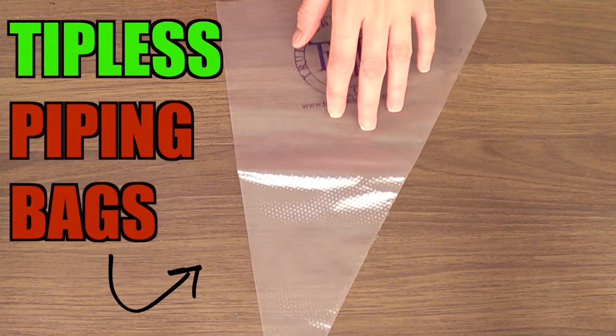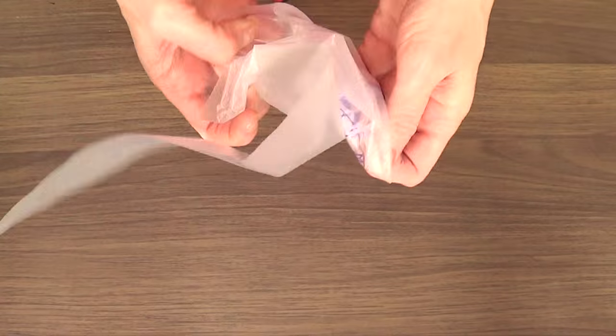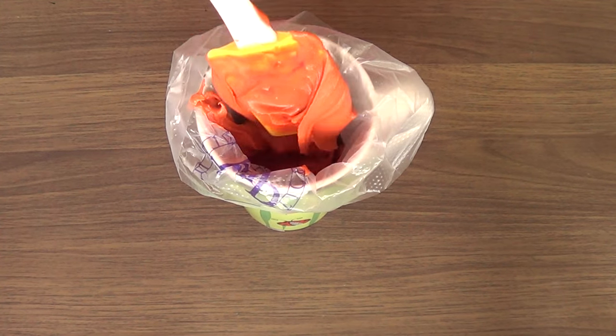Then I'm going to be taking my tipless piping bags. I love them. I do have a review of these ones on my channel if you want to check it out. I'm just going to fill my piping bags with my batter.